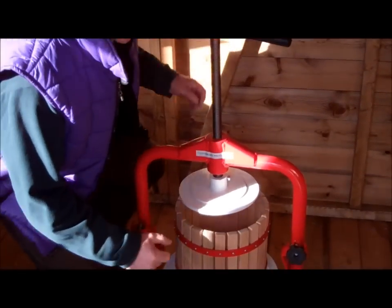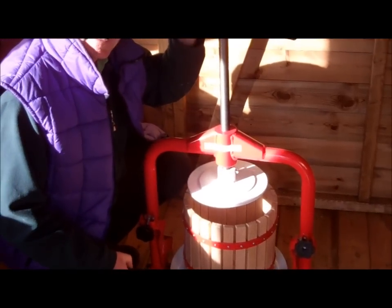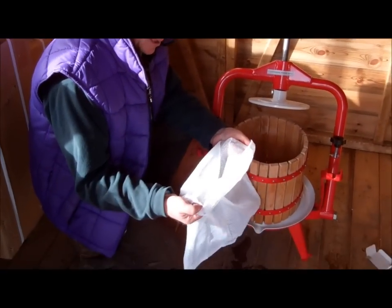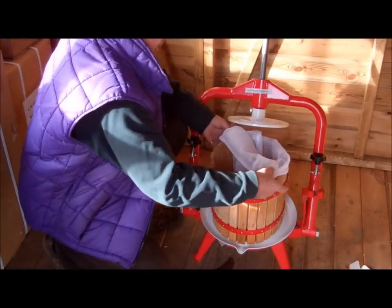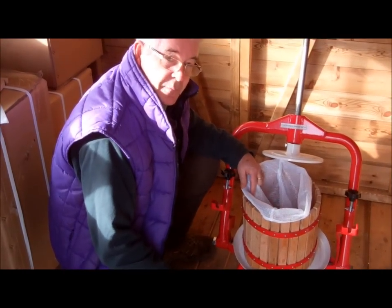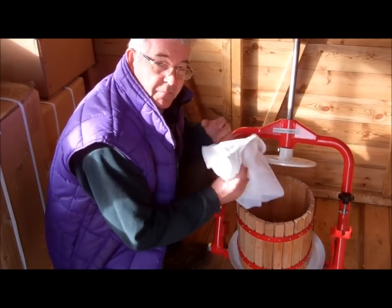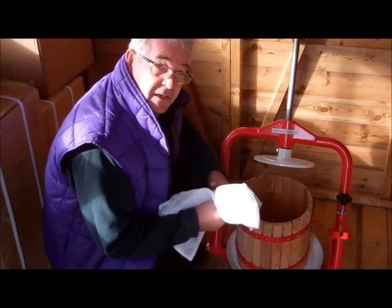This is a 12 litre crossbeam fruit presser. They also do it in a 6 litre size and an 18 litre size. Each press comes with a straining bag that you can use if you wish — just put that over the top here and this catches a lot of the pips and bits of debris that might fall into your juice. However, we don't usually bother with it, but it's optional. It keeps things nice and clean from the start.